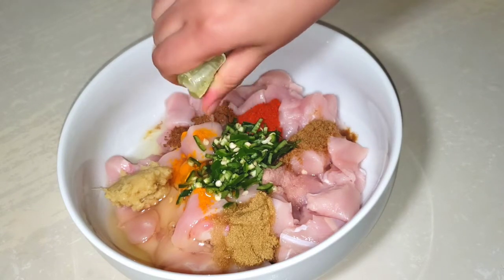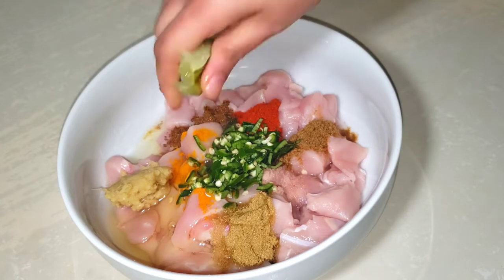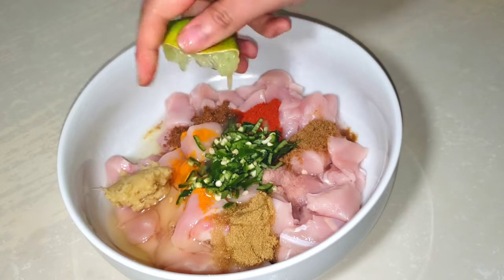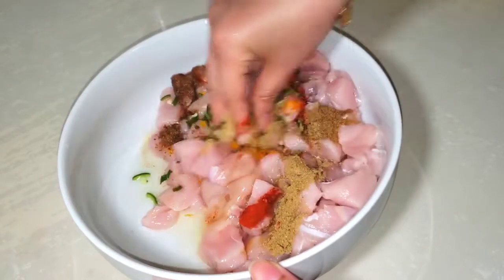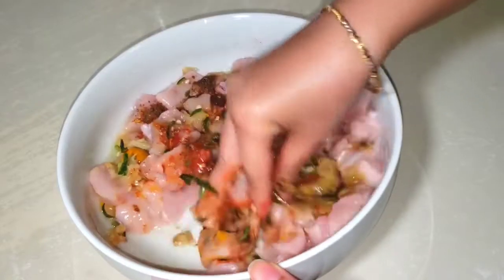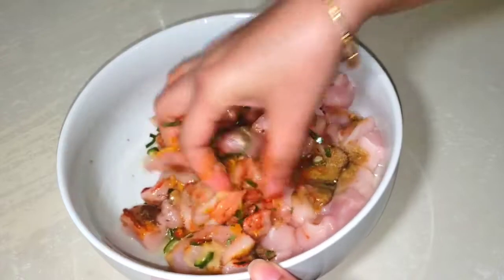You will be able to cook the chicken for a while. Now mix the eggs and mix it all together.